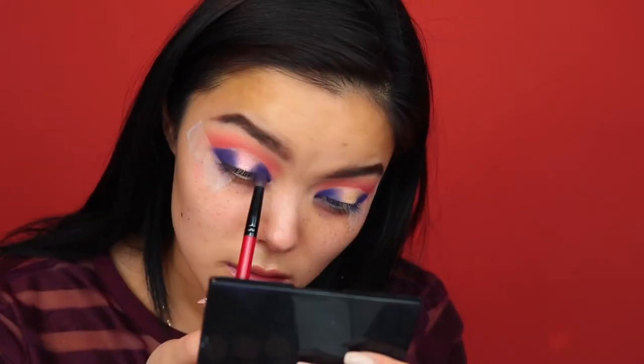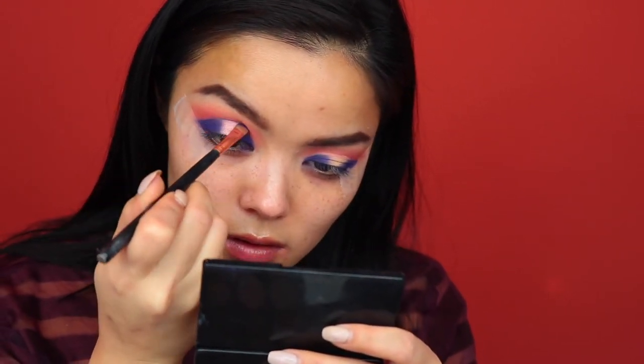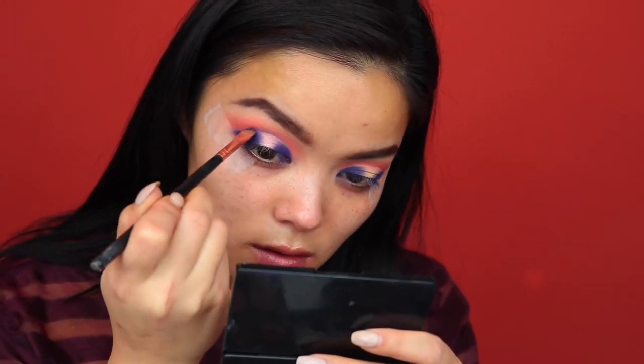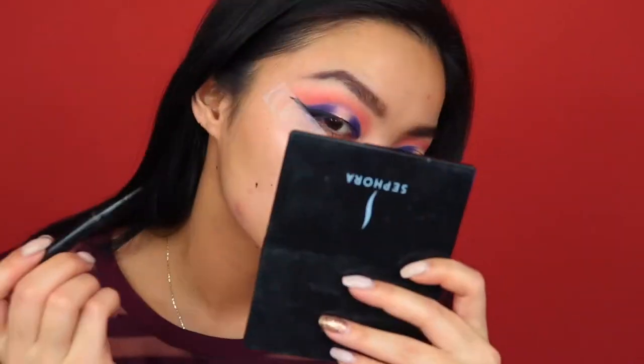I'm going back and just darkening up that purple, and grabbing that same purple on a smaller flat brush, I'm just going to run it along the crease to clean it up. I also wanted to darken up the crease where the purple meets the red so it's more of like a gradient. I go back in with a red color later, you'll see.